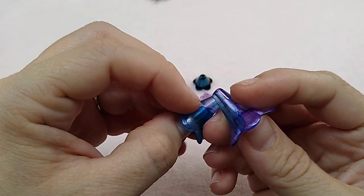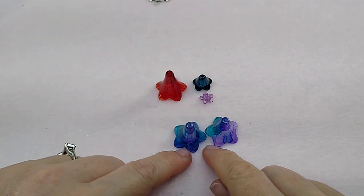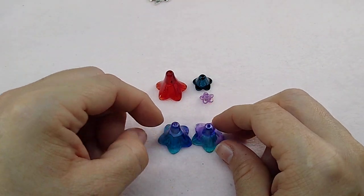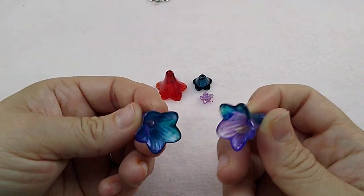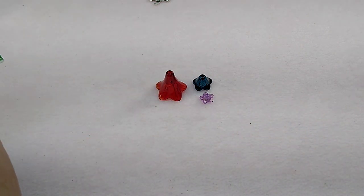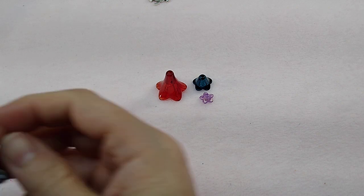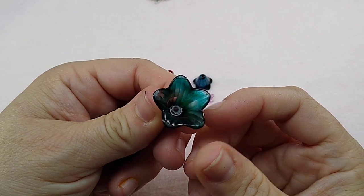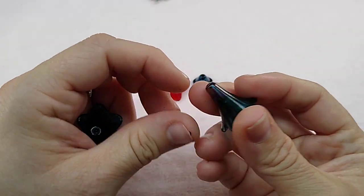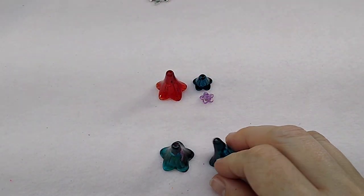When you buy them, you get a pair, and your pair will match. These two were made using the same color paint, but they're not exactly alike. They turn out really pretty. Here's another color — this is like a burgundy and teal. So this is how they look. Real pretty.